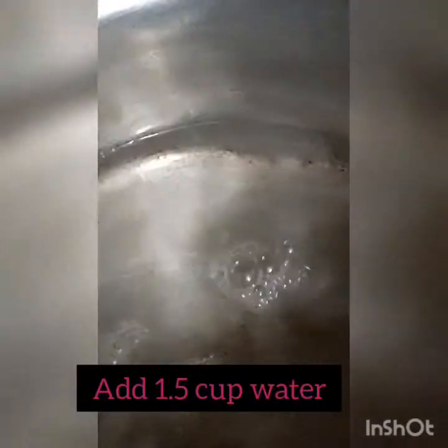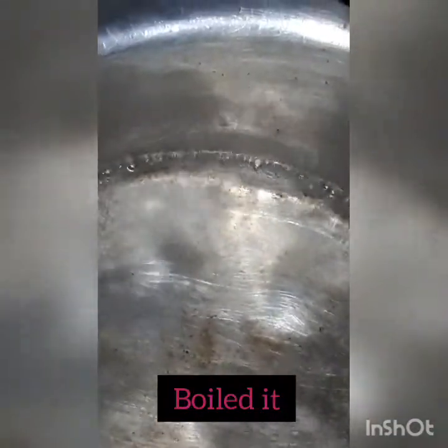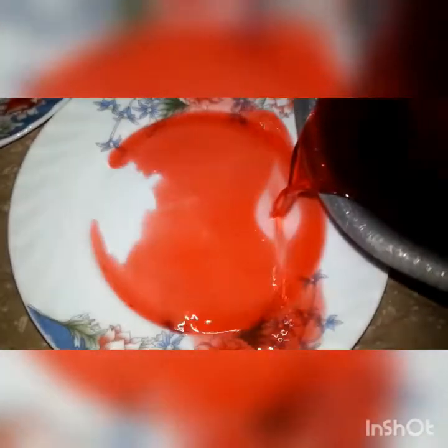Now I will take a saucepan and add 1.5 cups of water. I will make jelly with it. Once there are bubbles, I will add one packet of strawberry jelly and mix it well for 1 to 2 minutes until the jelly is prepared. Then I will pour the liquid jelly into a plate and leave it to set.